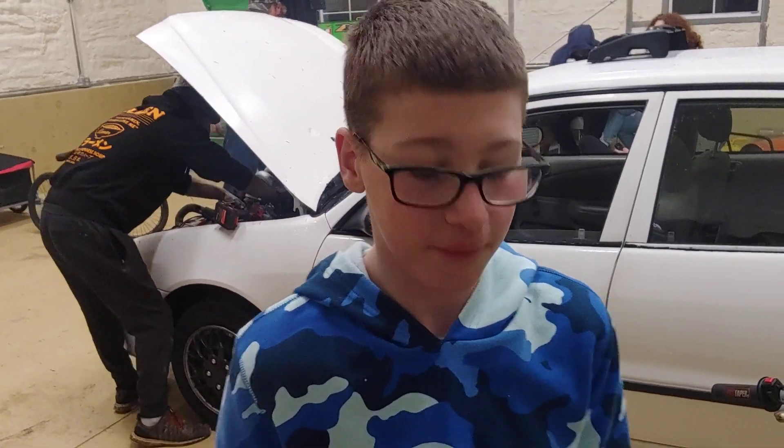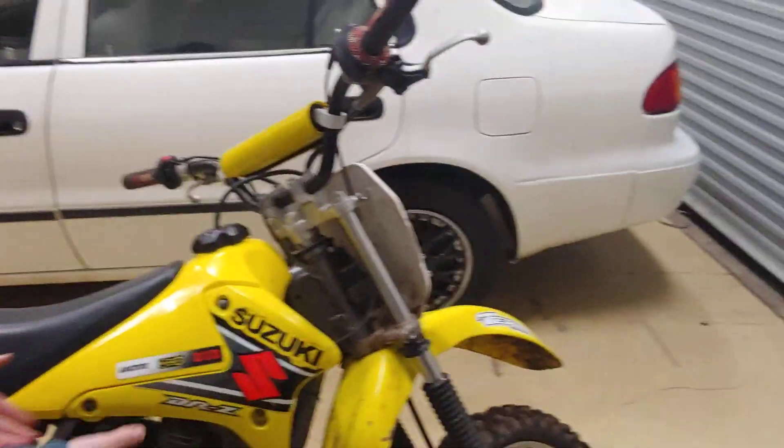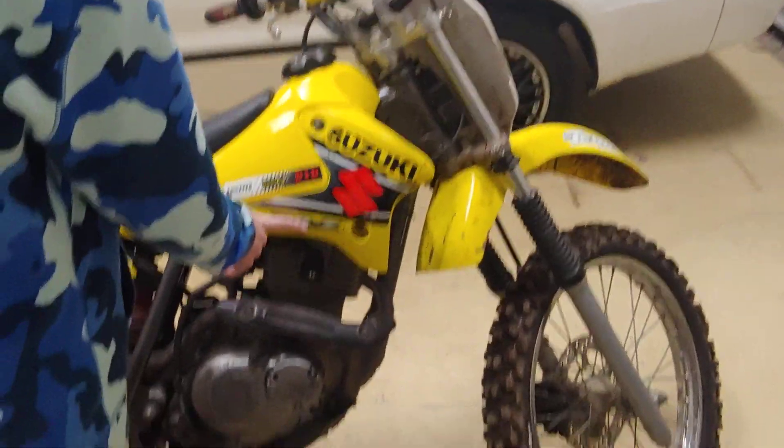Hey everybody, hey everyone. I wanted to make a video this evening about — it's a 2003 Suzuki DRZ350.